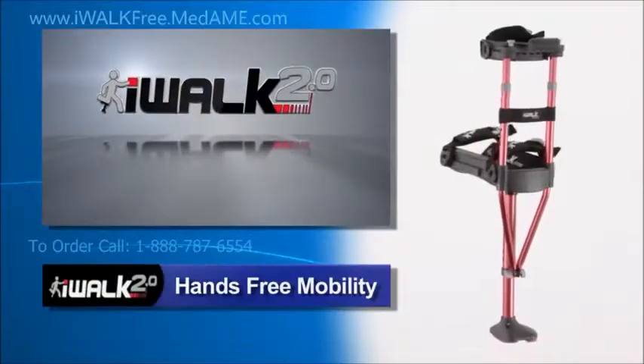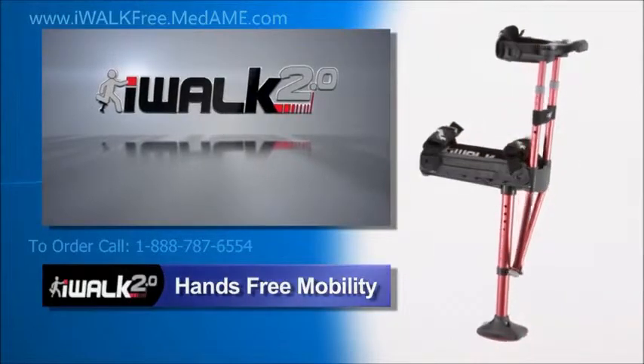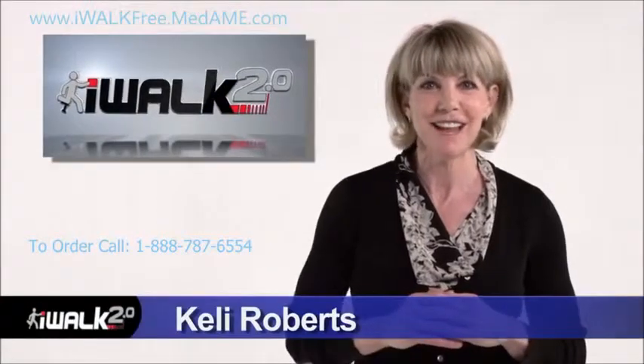Before you start iWalking, check out the next video where I help you custom fit your iWalk to assure maximum comfort and safety.